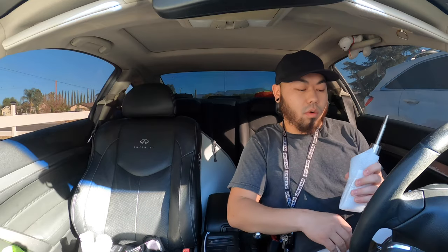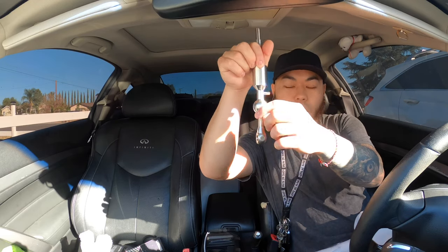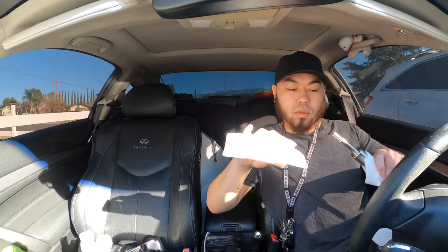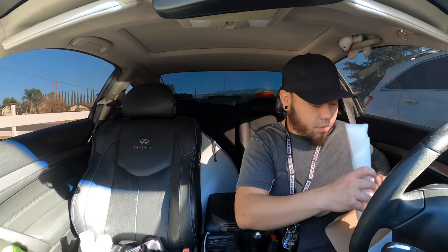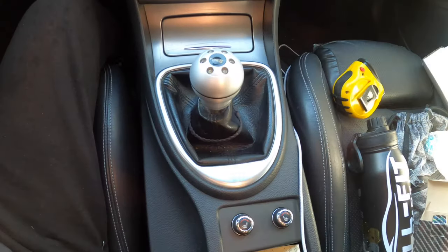This one doesn't screw in, so I'll figure it out later. The only reason I got a short throw shifter is to make my shifting a little faster. Because of the center of gravity — the focal point is a little bit higher; the stock one should be down here. I'll do a comparison video when I remove this one. This project should take a couple hours. You will need to get under the car, so be ready to get dirty, though most of it will be inside the car. Let's see the current throw distance from the gear.